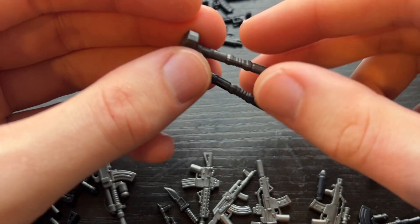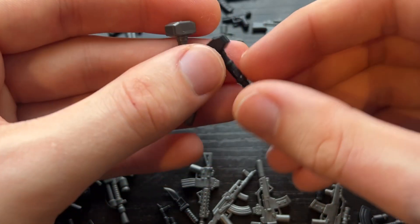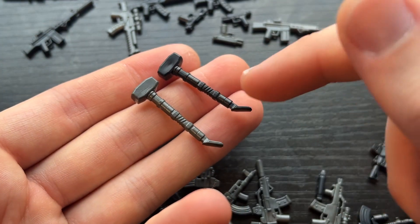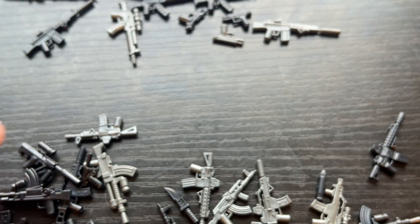This is the Rainbow Six Siege Sledgehammer. We have these in black and gunmetal. I will also have the Sledge minifigure coming out with this as well for this Black Friday, which I don't think I've announced yet. So I'm really excited about that.